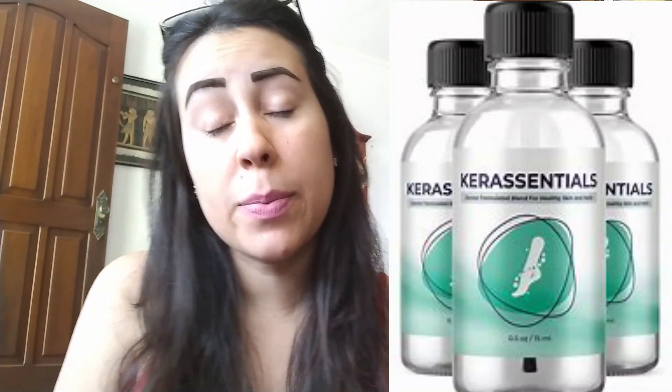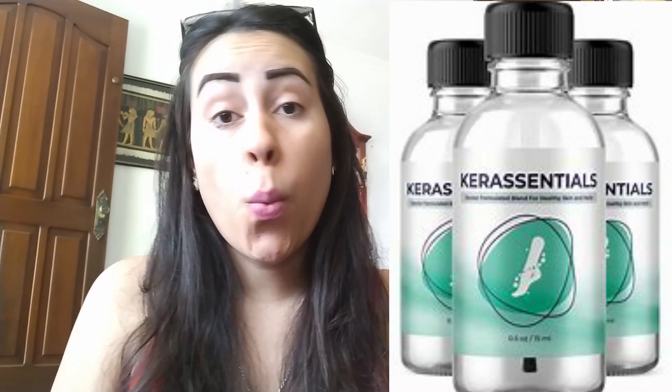Hey everybody, what's up? My name is Aline and today I'm here recording a video because I want to talk to everybody about the Care Essentials before you guys come to purchase it. So watch this video until the end so that you don't have any regrets afterwards, because I will be sharing plenty of important info with you guys that you should know before you make your purchase.